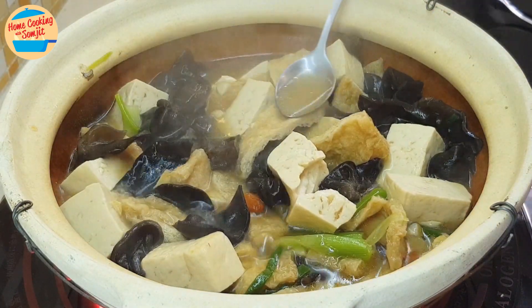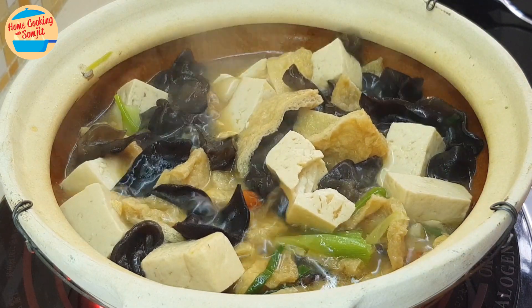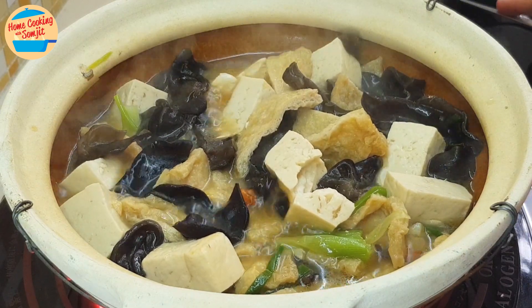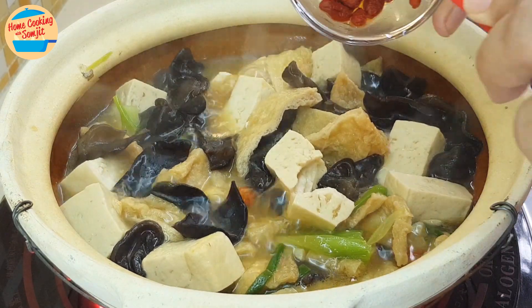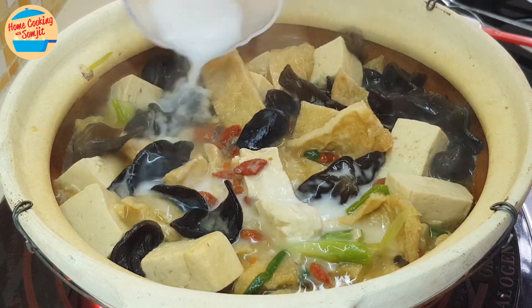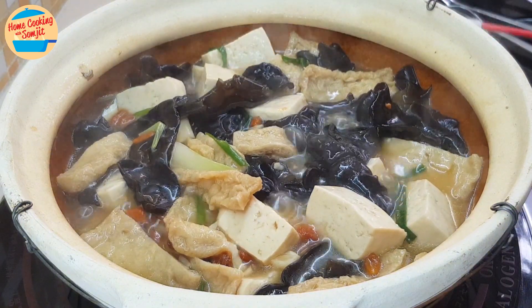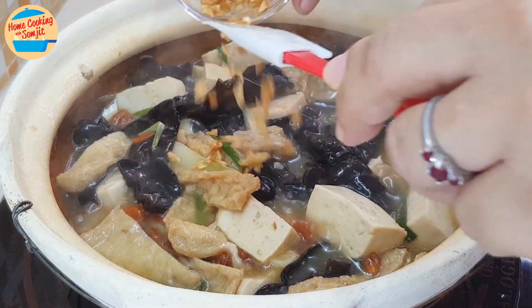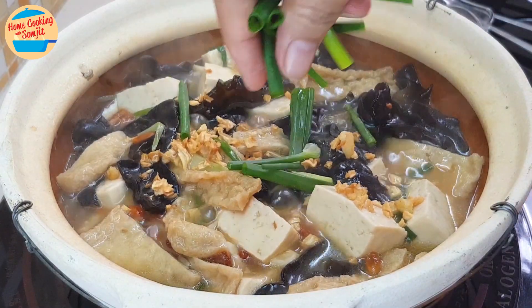I can give it a taste now. Wow, delicious! At this stage, more seasoning can be added as preferred, but this is already perfect. Next, add in the remaining goji berries and pour in all the tapioca flour mix. Give it a stir — now the gravy is thicker. It looks so yummy! Sprinkle the remaining crispy fried garlic and all of the spring onions.